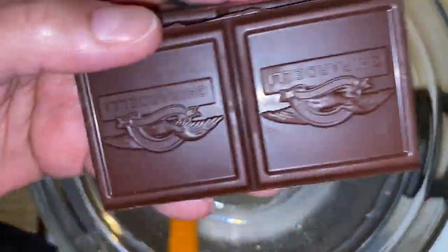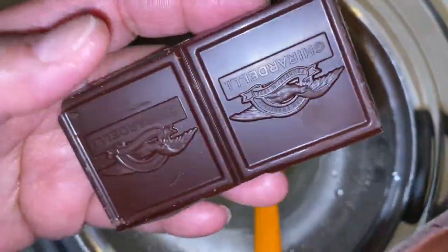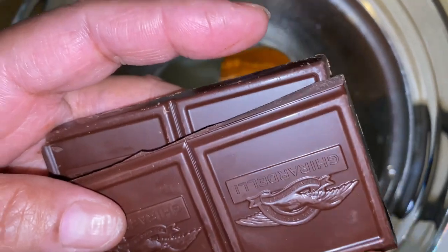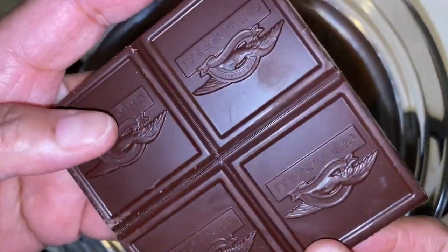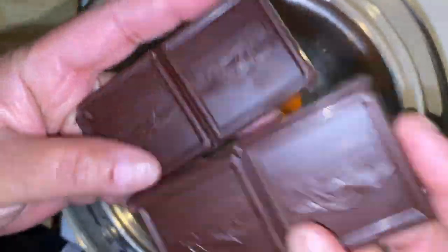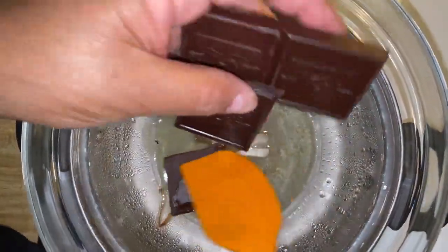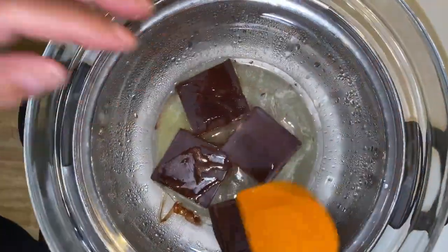After we cut our bars, these are very convenient because they came in blocks. If it's a 4-ounce bar, four of these little sections would be 2 ounces because that's half the bar. You just break off the bars and it's really handy. I'm gonna start putting all four of my bars in here and let it sit.